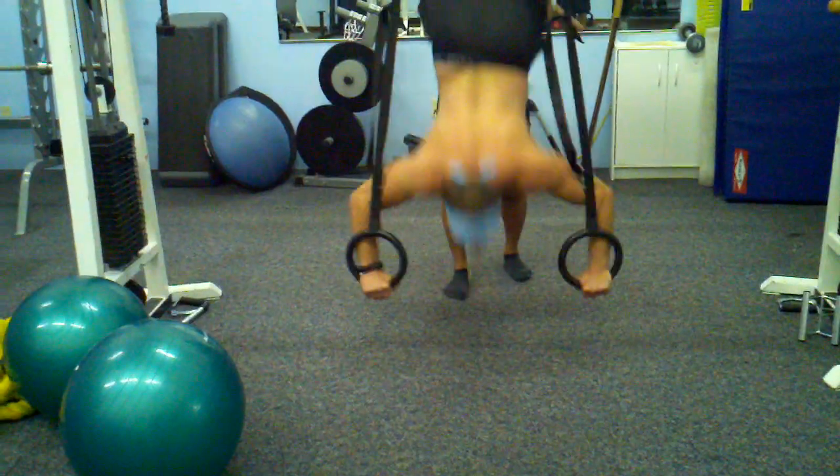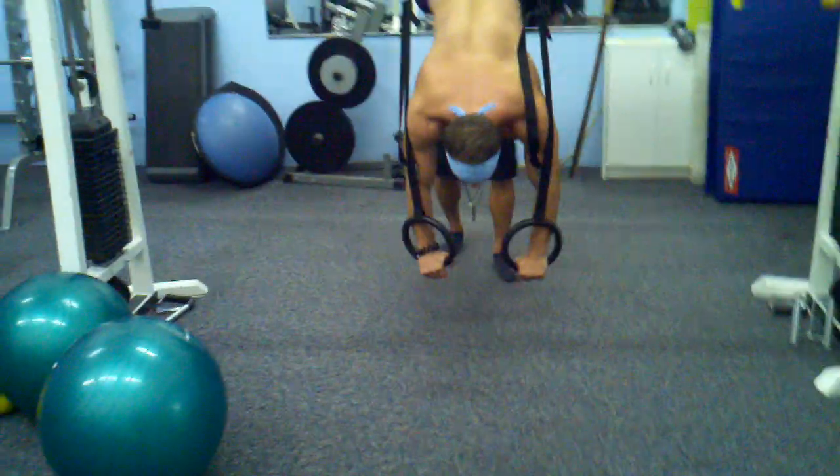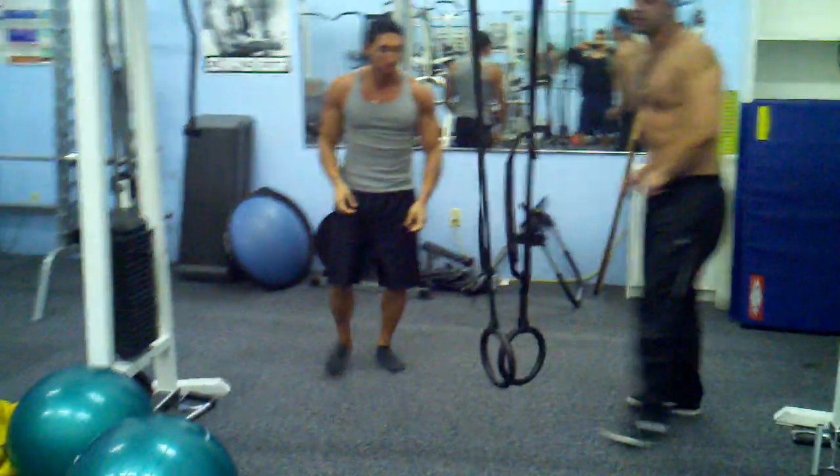Some handstand push-ups. Too easy. And when he lets you down, then he'll show you some push-ups that he can be walking back with.